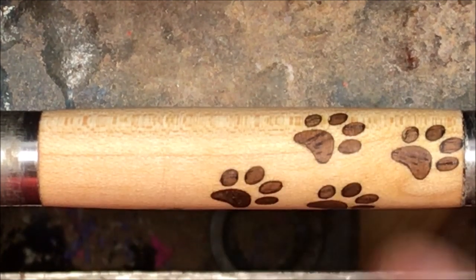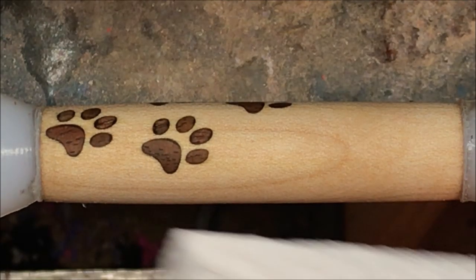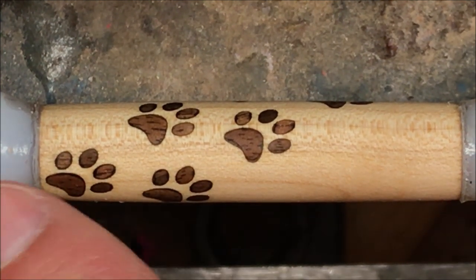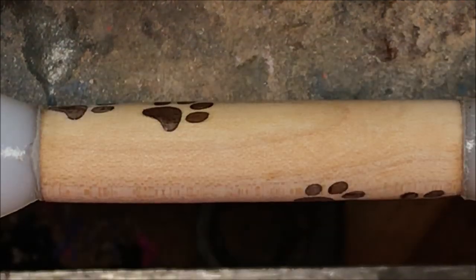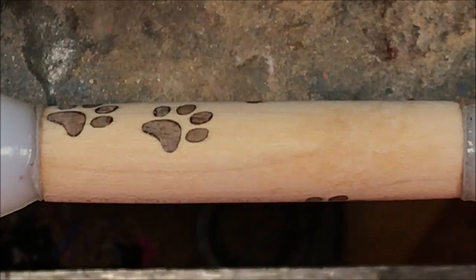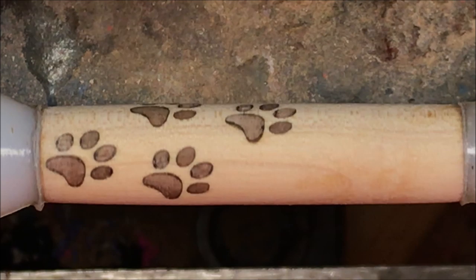I'm going to shut the camera off and we're going to run through the rest of our grits. I've swapped out my turning bushings for my non-stick bushings and I'm just going to clean the blank with some denatured alcohol. Now these non-stick bushings were actually made to be used on a mandrel, but I have found that when I'm turning a blank like this I can actually use them between centers just fine. We're going to give this a few minutes to fully dry and let all that denatured alcohol evaporate, and then we'll start applying a CA finish.